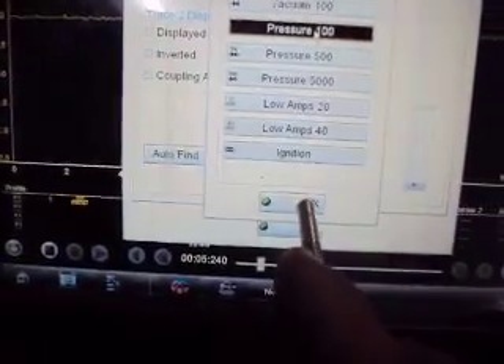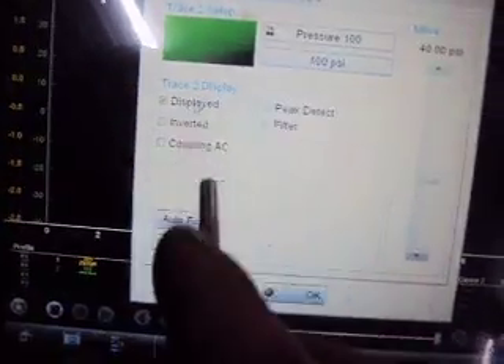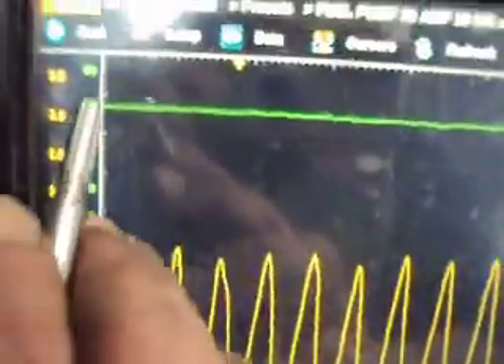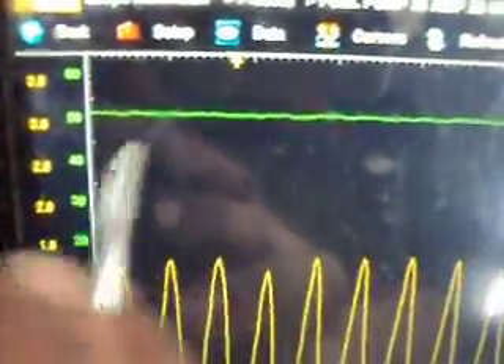Under traces, we'll go to trace 2 and set that to 100 PSI. We'll change this to 100 PSI also and hit display. So our fuel pump is running again, and we can see on the green line on the scope we're running just a little over 50 PSI. For a new fuel pump, this is not very good — we should be up over 60 just running it without the engine running. So we got a problem here, and I'll show you what it is in a minute.